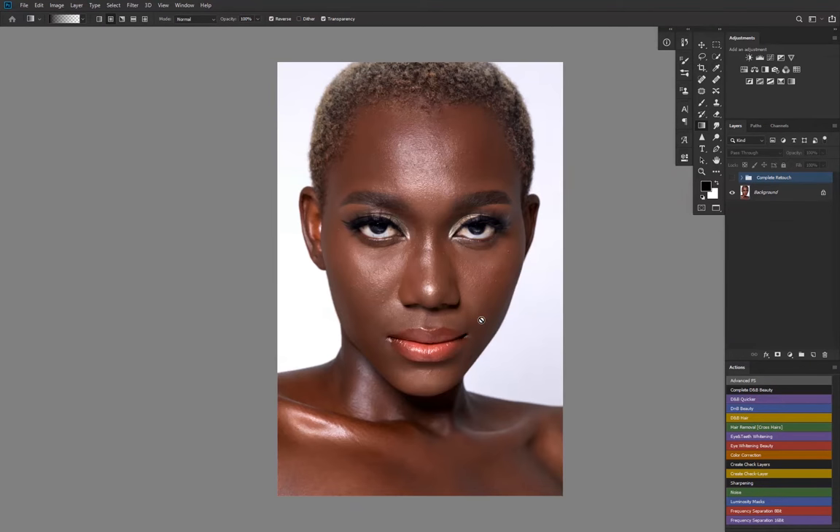I just want to take you behind the edit of what I have done — this is the complete edit and this is the before. I've started this new thing where I put up videos of what I've done behind a particular edit I've posted on my Instagram. I've gotten quite a lot of feedback which is encouraging, and that's pushing me to do more of these videos. Let me know in the comments below if you want me to continue doing these kinds of videos.